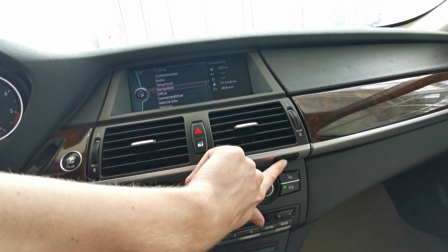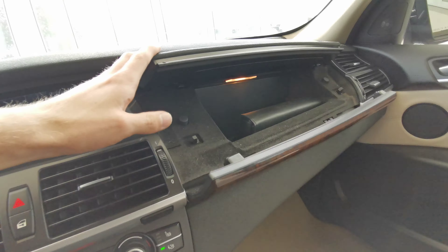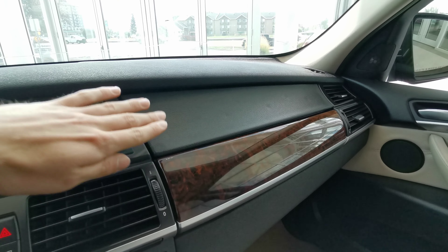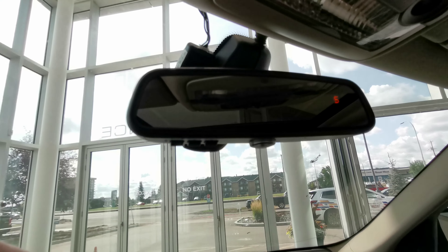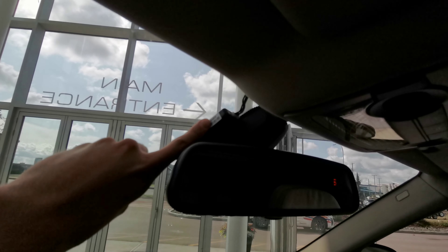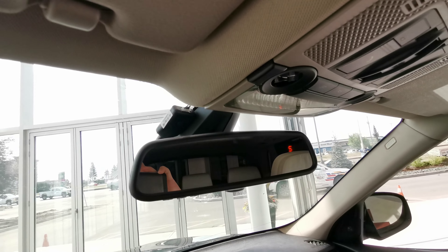The center console has your USB and auxiliary ports down at the bottom. This button here opens your glove box, which consists of two compartments that fold together. Rear view mirror with your universal garage opener is right there.